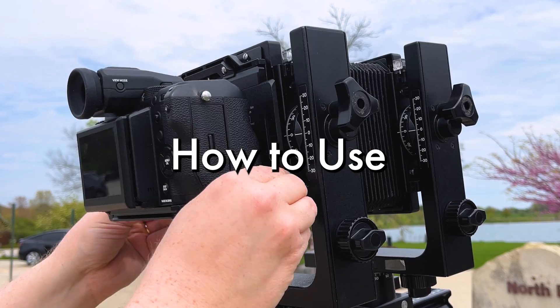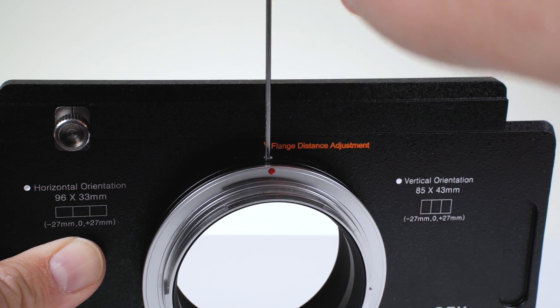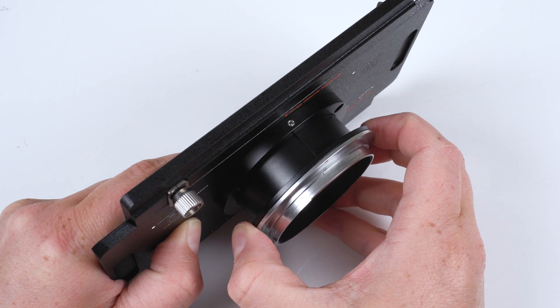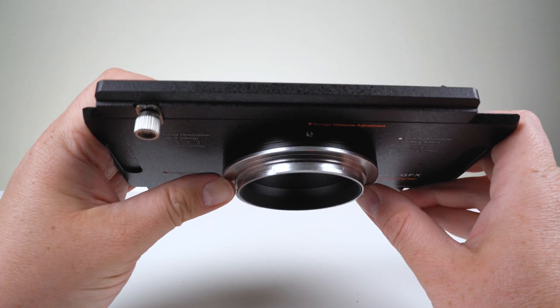Here's how to use the 4x5 GFX stretch. Start by using the included hex key to loosen the flange distance adjustment screw at the top of the adapter. For GFX cameras with a handgrip, you'll need to loosen this screw, extend the camera mount tube all the way out, and retighten the screw. If your GFX camera doesn't have a handgrip, you can leave this tube unextended.